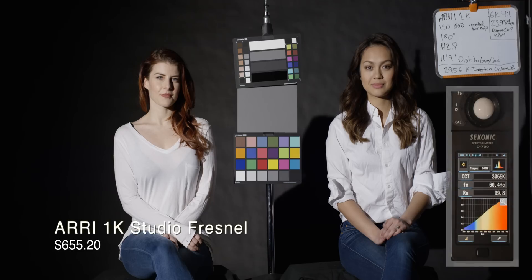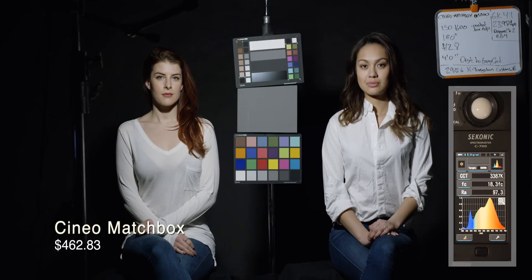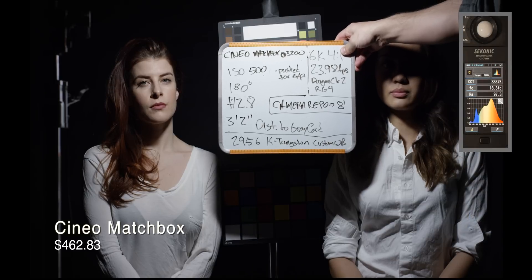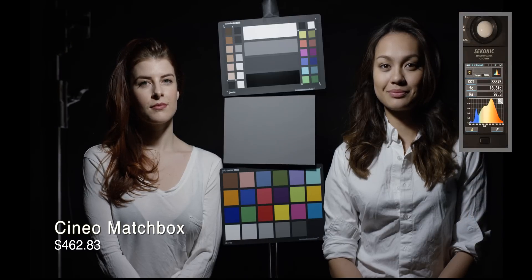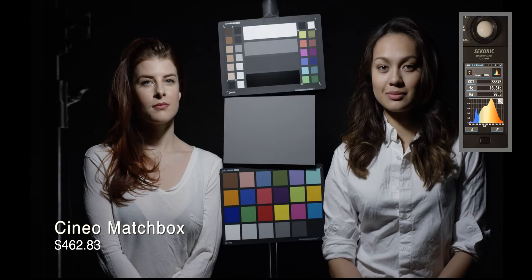Here's the tungsten — the ARRI 1K Studio Fresnel, just a standard Fresnel light — 99.8 CRI. The camera metered that at 29.56 Kelvin. The camera may not necessarily represent exactly what the true white balance is like the meter will, because there are different things going on inside the camera. It's an electronic extrapolation, so the numbers are not going to correlate, but we haven't changed the white balance of the camera at all between them.